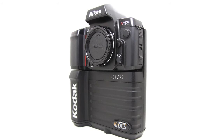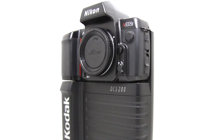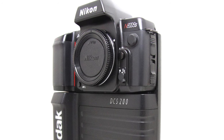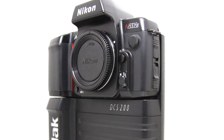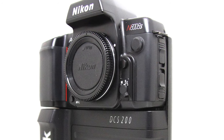At the high end it was assumed pros would simply want a digital version of the film SLRs they were already familiar with. The first DSLRs typically adapted existing 35mm cameras, adding digital sensors where the film previously ran and bolting on battery packs and storage devices to make them work. In stark contrast, the consumer market back then felt like the wild west, embracing the concept that digital cameras didn't need to look anything like their analog predecessors.